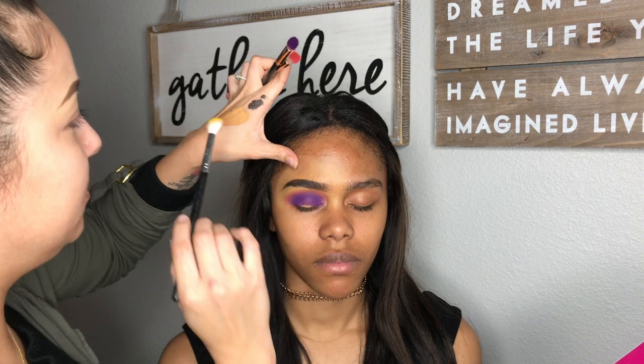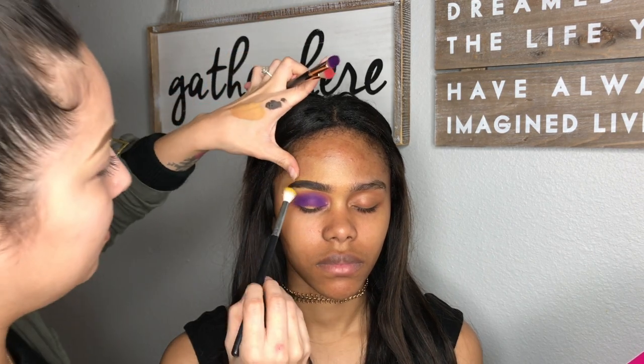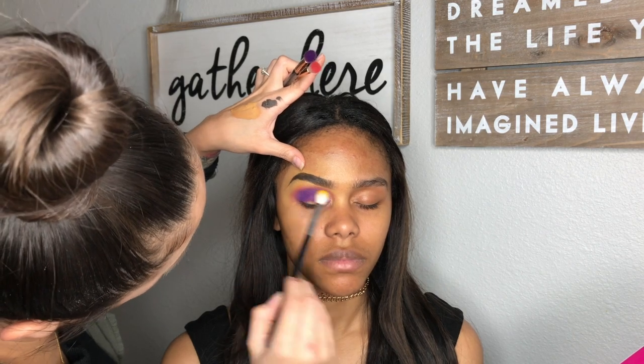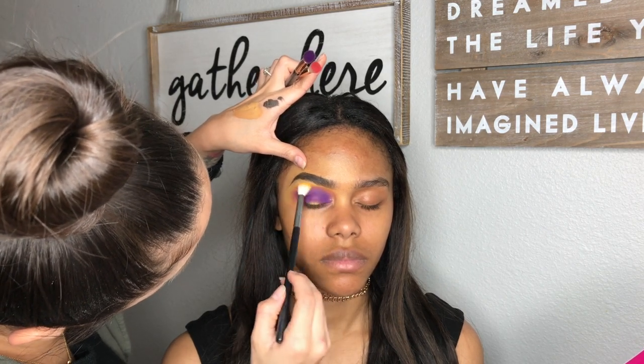I got a clean brush, dipped it into the yellow in that palette, and I am just going over the pink very lightly as well. I just wanted to see this metal transition.